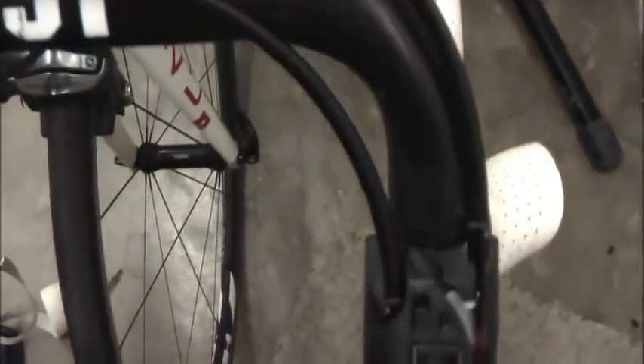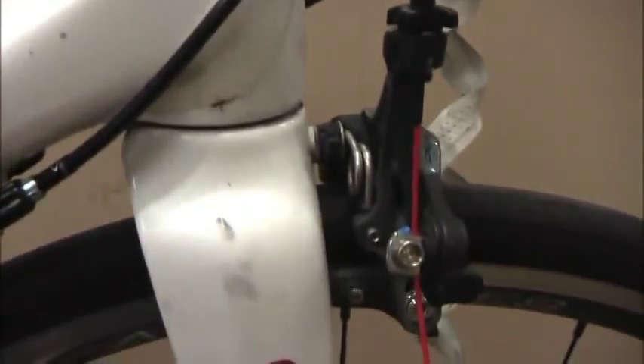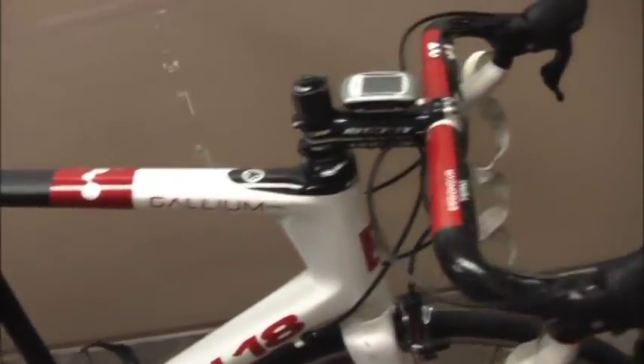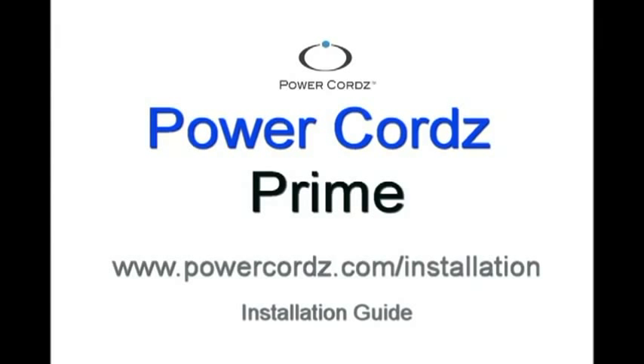After installation, make sure to do a visual inspection of the full bike to ensure the cords are not running over any burrs or sharp edges that may cause them to fray. Thank you for your purchase of Power Chords Prime. If you have any questions about installation, visit us at our website.